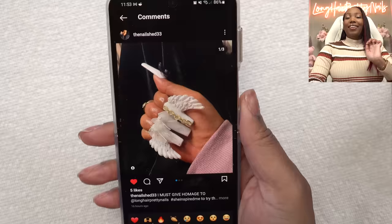Y'all have seen me do butterfly nails and bat nails, but today I'm going to be doing angel wing nails. Wish me luck. This video is sponsored by Shopify, but more on that later. Ever since I did the butterfly wings, I've had people tag me in various extravagant nail designs. The one I've been tagged in the most recently were angel wing nails, and this is one of them.